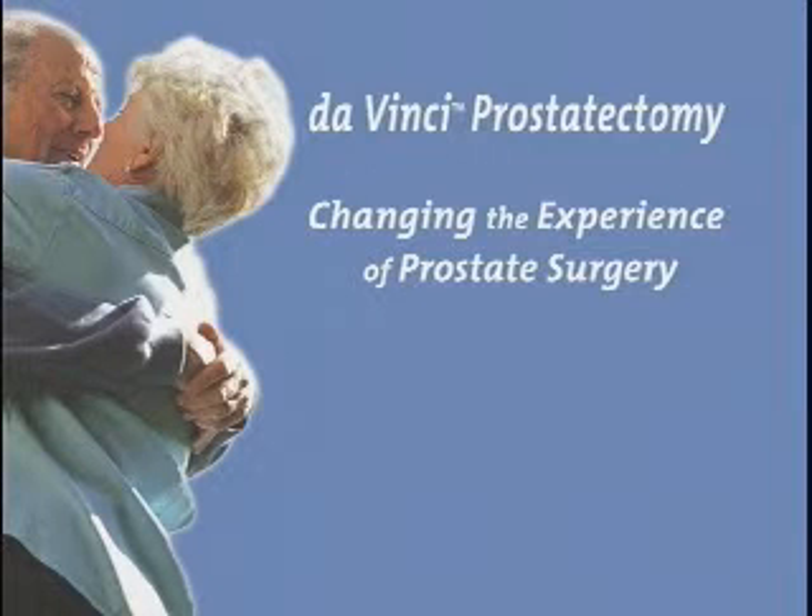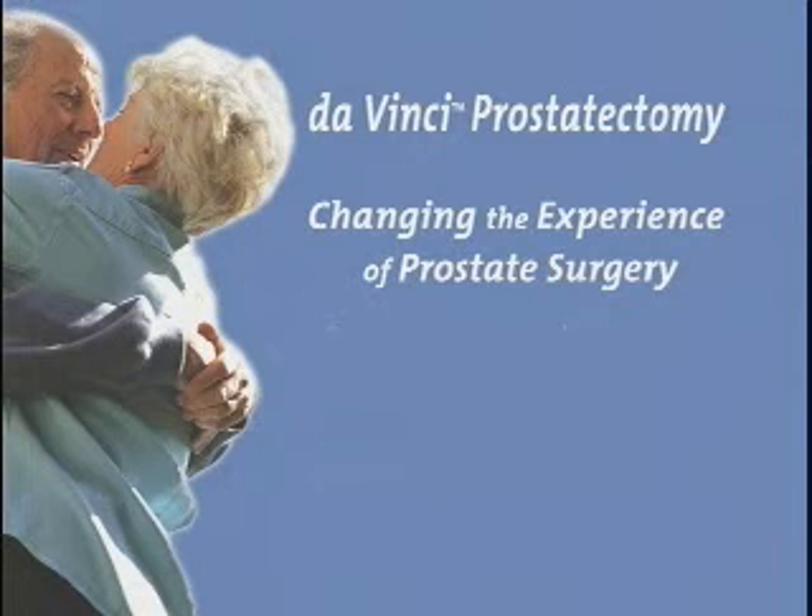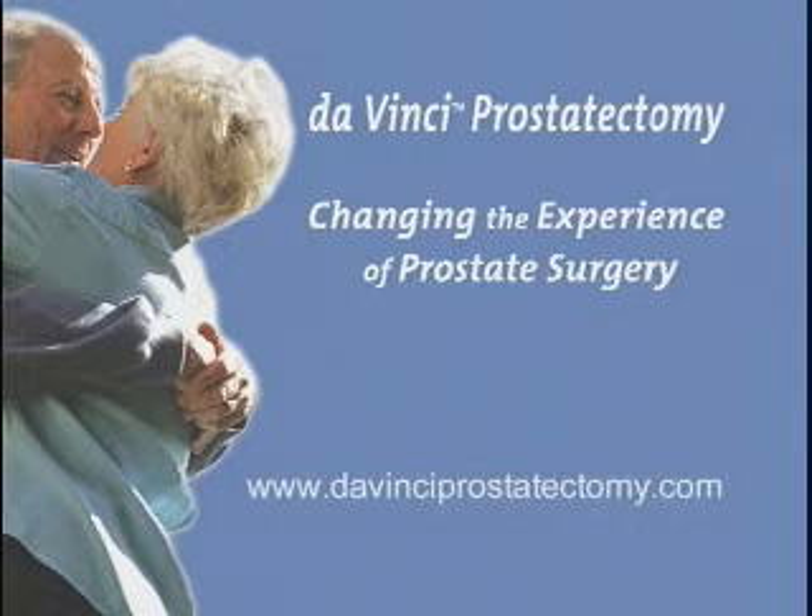Prostate cancer is unique to each individual patient. No one can predict with absolute certainty what your outcomes will be after surgery. Consult with your doctor on the specifics of your disease state for a better understanding of what to expect prior, during, and after surgery. DaVinci prostatectomy, changing the experience of prostate surgery.